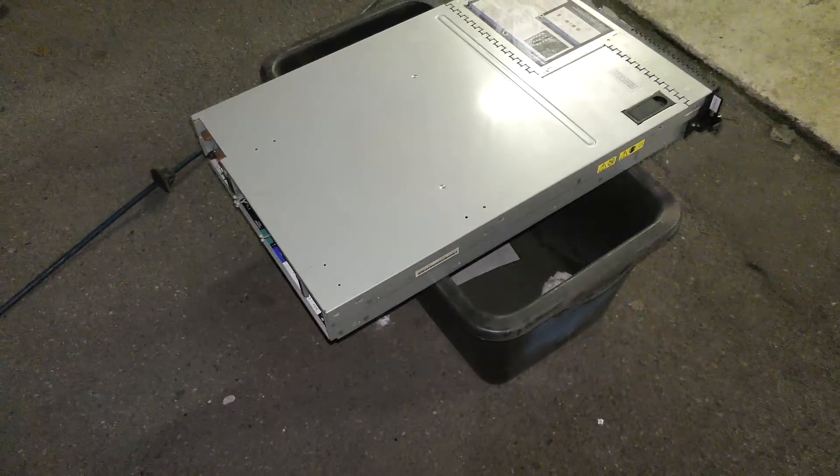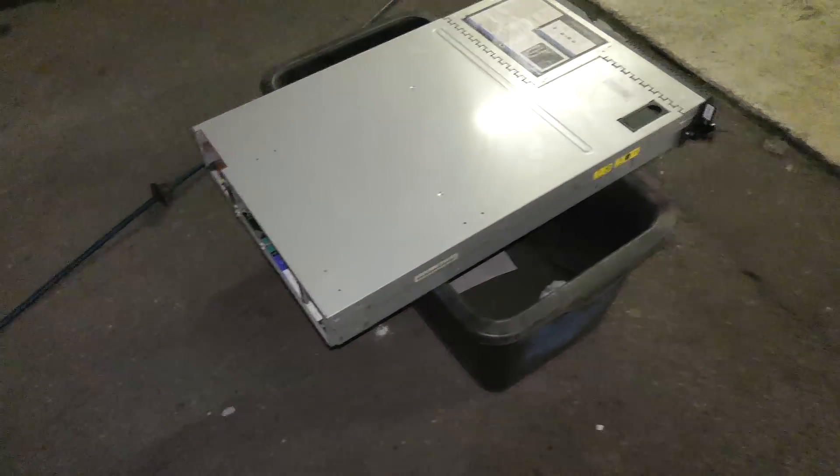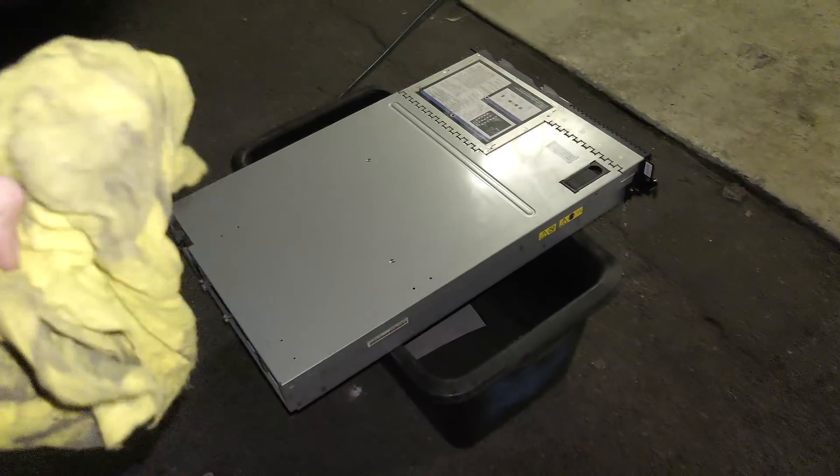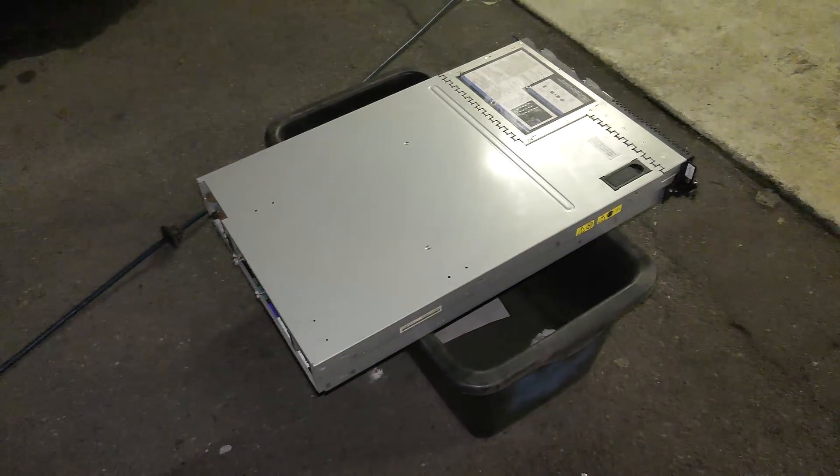Okay, so now the server is kind of clean and I'm ready to move it back into its space. I'm gonna go clean where it's sitting as well, but that has really nothing to do with the server.